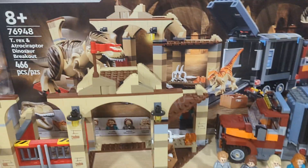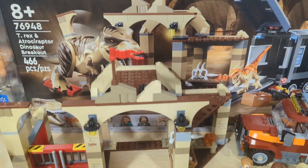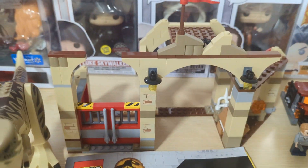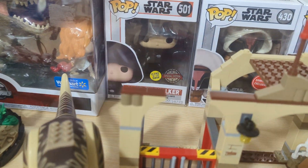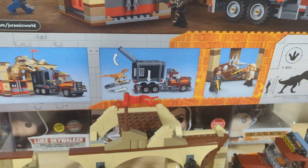Now on to the actual box itself. Here's what the front looks like, and this is what the back looks like as well.